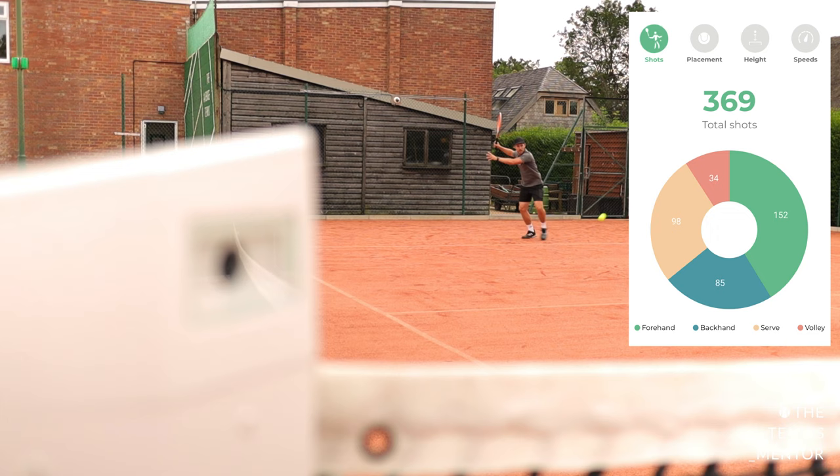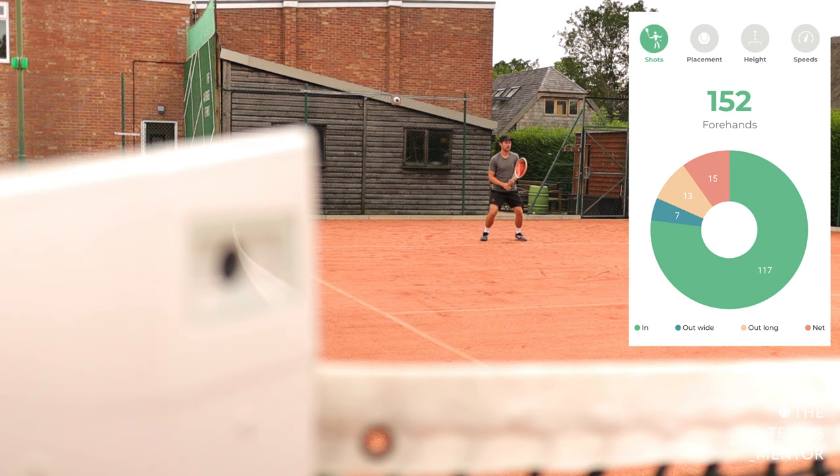The third crucial part to the Wingfield Smart Court is the app itself. On this app you can access all of the stats that have been picked up through the Wingfield Box. These stats include the shots played — it can tell you how many forehands, backhands, serves, and volleys you've played during your session. It can tell you how many of those shots were in, out, long, wide, or in the net. It can also tell you your average rally length.